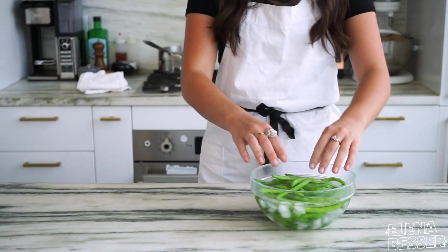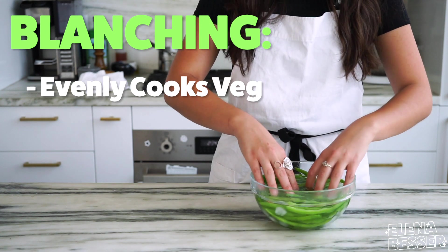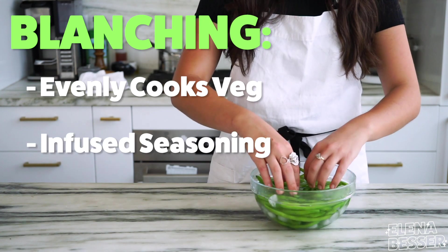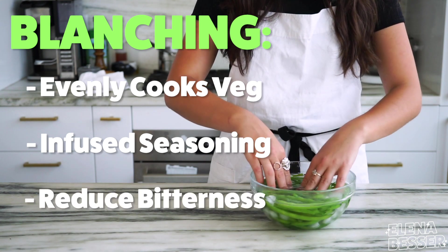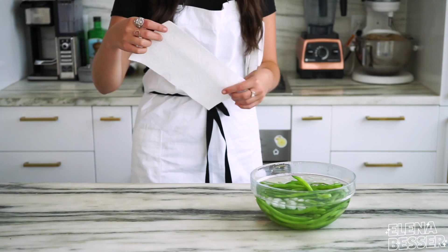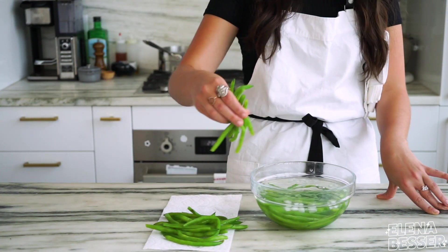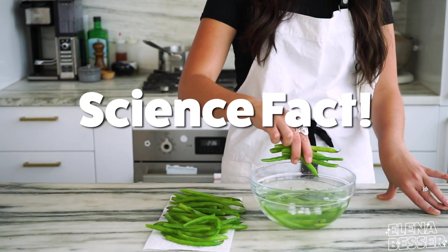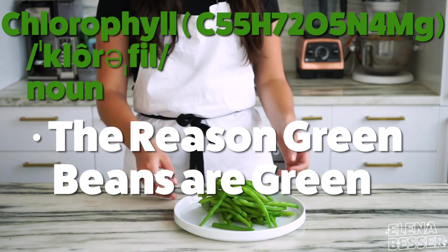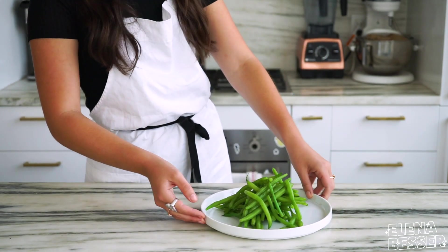The great thing about blanching is that it evenly cooks all of our vegetables. The salt helps season the green beans from the outside in, and it can even take away some of the bitterness of vegetables too. See how much brighter our green beans are? That's because blanching our green beans pops the air bubbles surrounding the chlorophyll. Chlorophyll gives vegetables their color, and this process allows the veggies to turn even brighter.